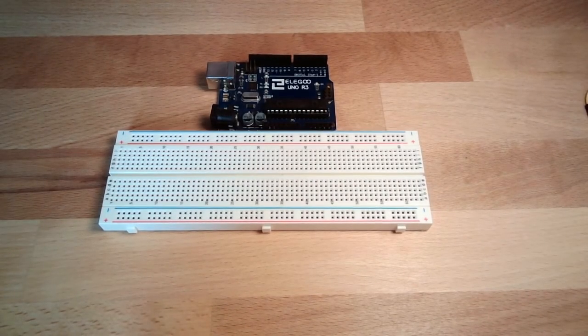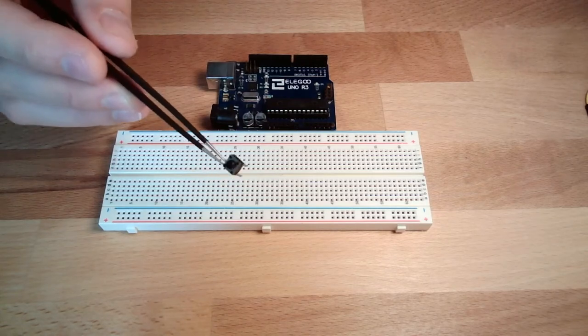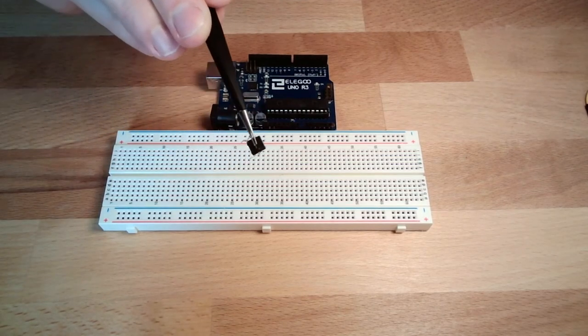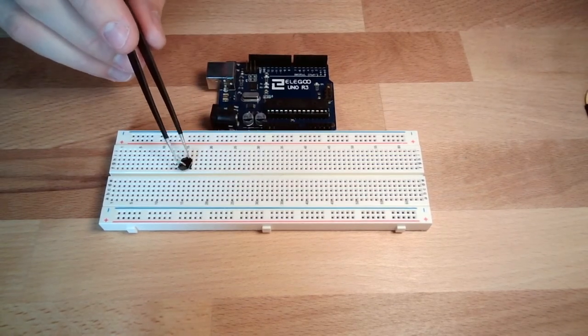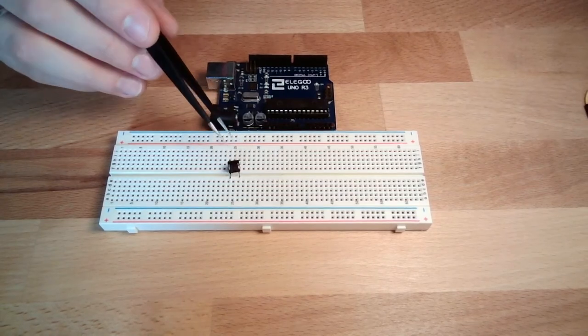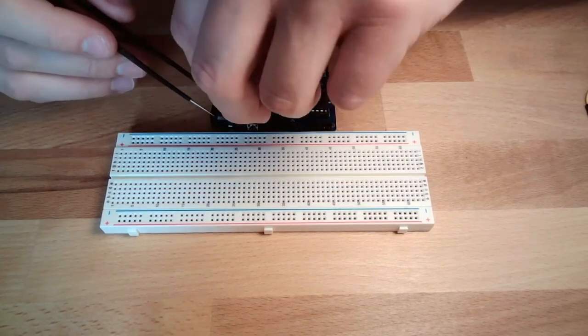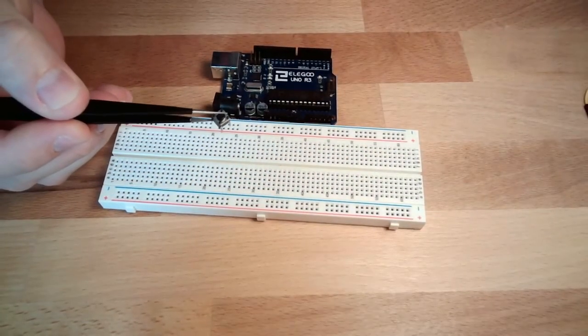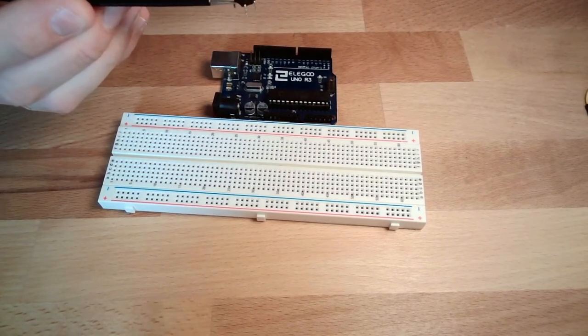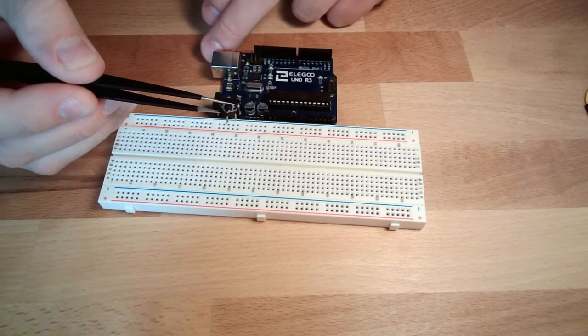Welcome back. Now we want to talk about what's happening with an input — we want to read something from the world. What do we want to read? We want to read the status of a little switch. You do have a little switch in your starter kit that looks like this — a little bit like a bug, with four legs and a button on top. If you press it, you hear it click. So that's a typical button.